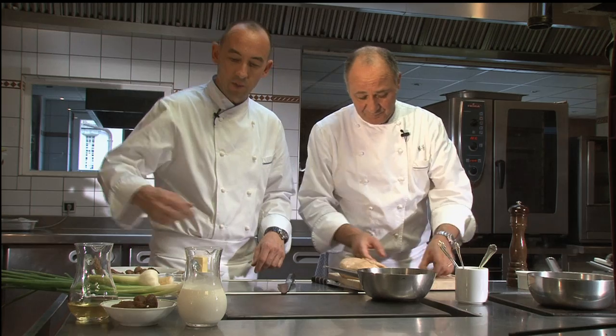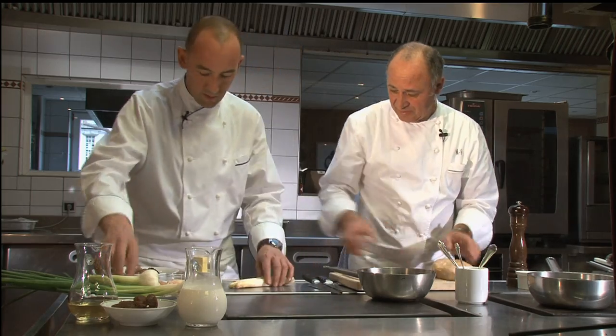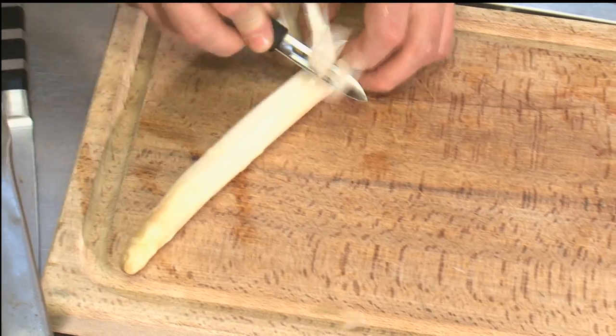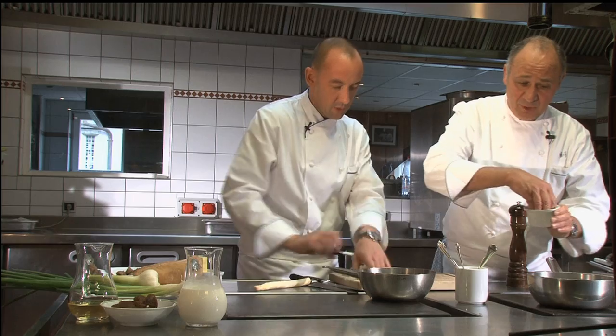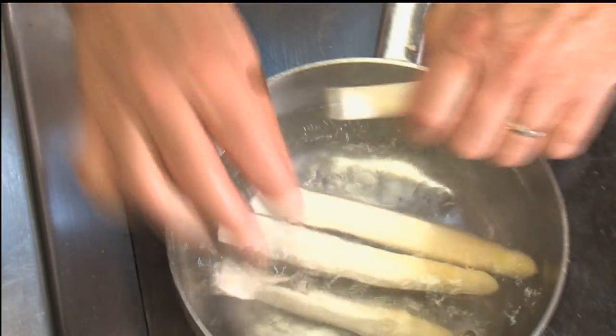What do you think — we're going to be serving it with these delicious asparagus. Yes, so maybe I can peel them. You can peel them, of course, I'll peel those for you. And in fact, we're right at the season at the moment, aren't we? Yes, we are. We cook them just with a little bit of salt.